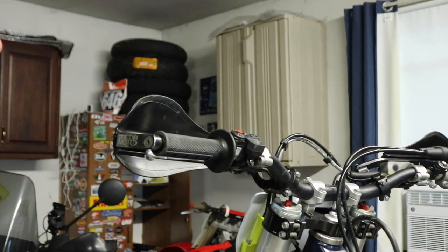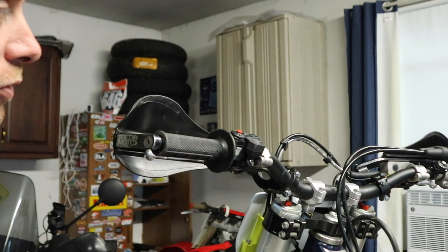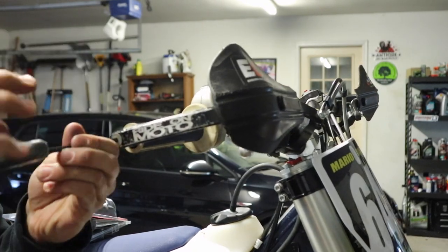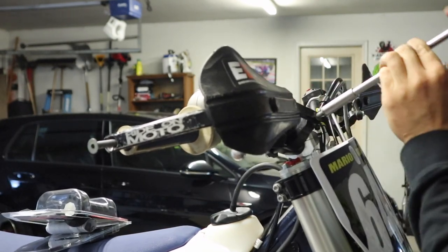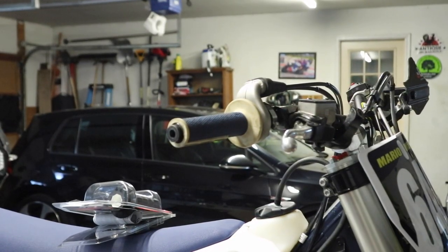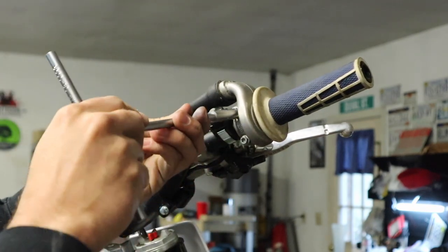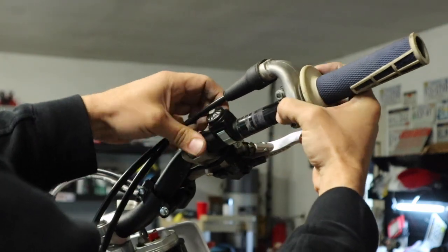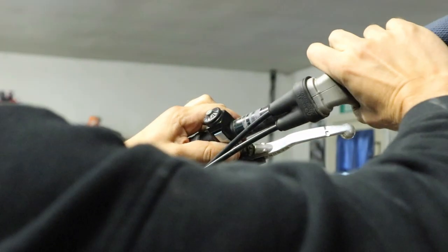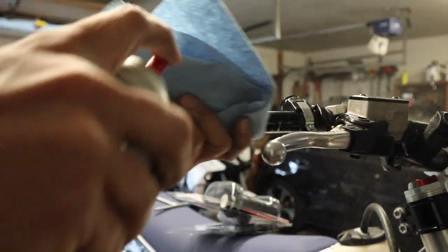I adjusted my bark buster and got my grip installed. Now we're going to move over to the throttle side — a little bit trickier but still pretty easy. Let's go over here and start to get this bark buster removed on the right hand side of the bike. With the bark buster removed, next thing we're going to do is just loosen up the throttle housing — just an 8mm on here. We should be able to slide this off; we're going to have to take it all the way apart in a second. Because this is the throttle tube side, it's very important we get this cleaned up, so I'm going to use a little bit of contact cleaner.